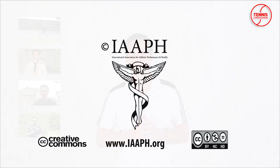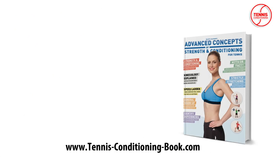I'm Philipp Halfmann. Thank you for watching and Auf Wiedersehen. Tennis Conditioning TV episodes are licensed under Creative Commons. You are welcome to link or embed these videos, forward them to others, and share these ideas with people you know. Brought to you by Advanced Concepts of Strength and Conditioning for Tennis, available at tennisconditioningbook.com.